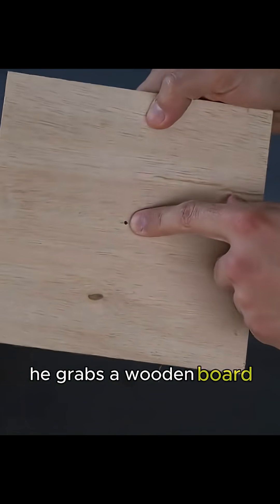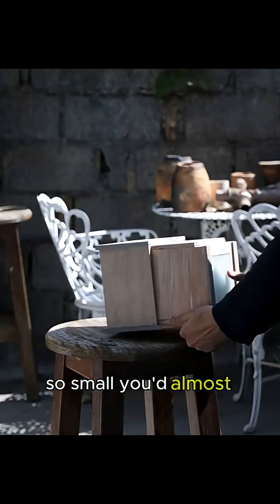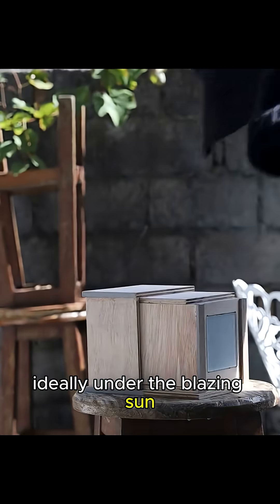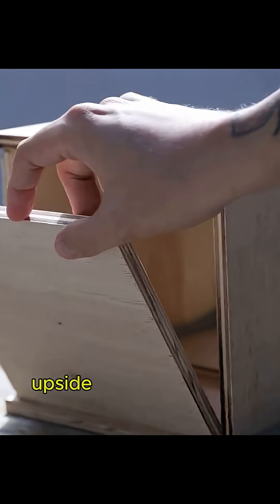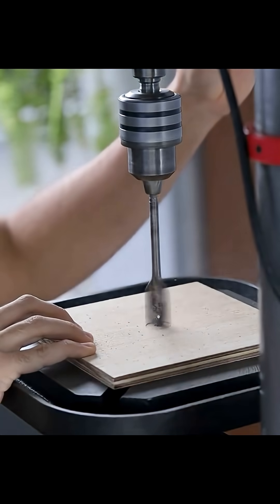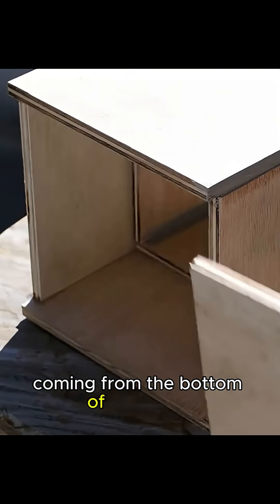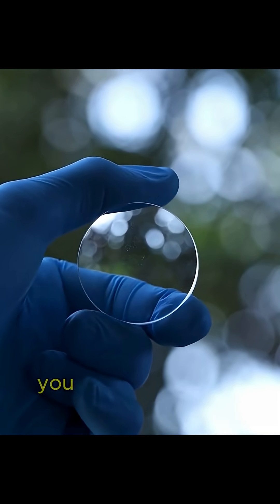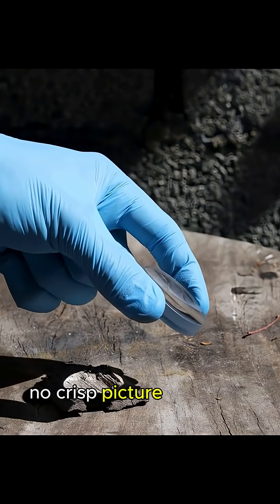He grabs a wooden board and drills the tiniest hole in it — so small you'd almost miss it. Then he sets it up in a spot drenched with light, ideally under the blazing sun. On the other side he places a piece of frosted glass, sometimes covered with a dark cloth to make it easier to see. And there it is: a weak, upside-down image. Why inverted? Because light travels in straight lines — the top of the glass is hit by rays coming from the bottom of the scene, while the bottom gets rays from the top. The image looks faint because that tiny hole only lets in a trickle of light. Make the hole bigger and, boom, you lose the sharpness completely — no crisp picture, just a blur.